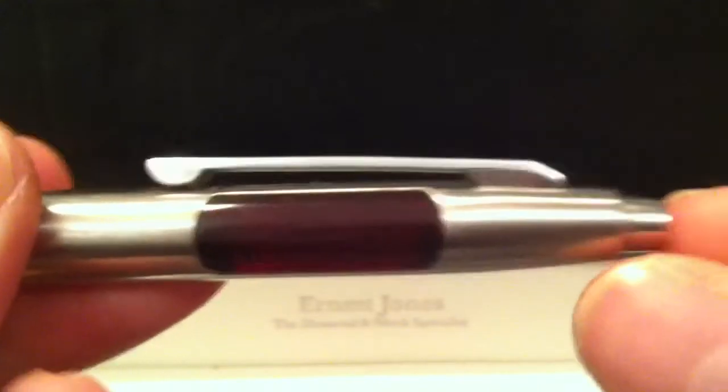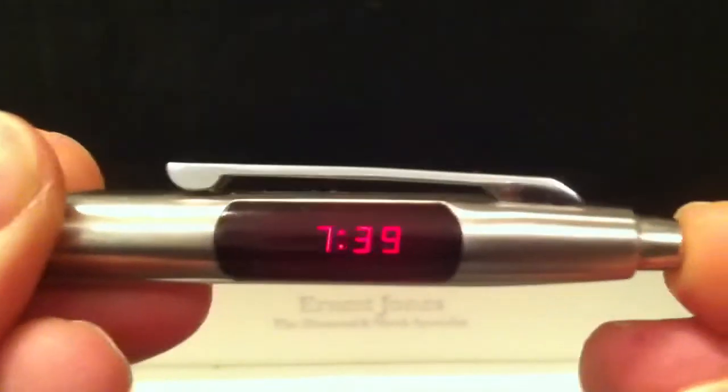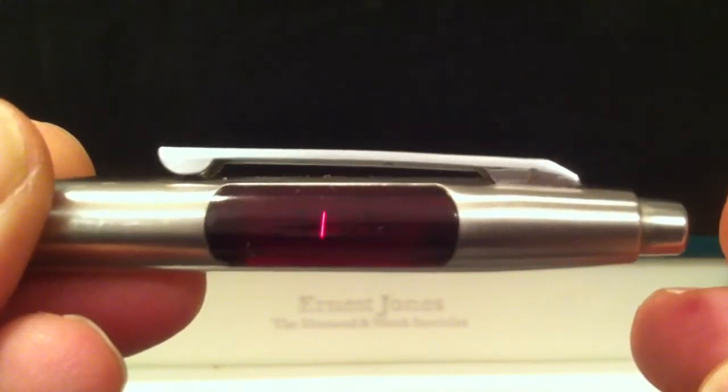It's got a retractable ballpoint nib, and the pusher on top of the pen actually operates the watch function. You've got the normal time, and if you press it twice you've got the day and the date.